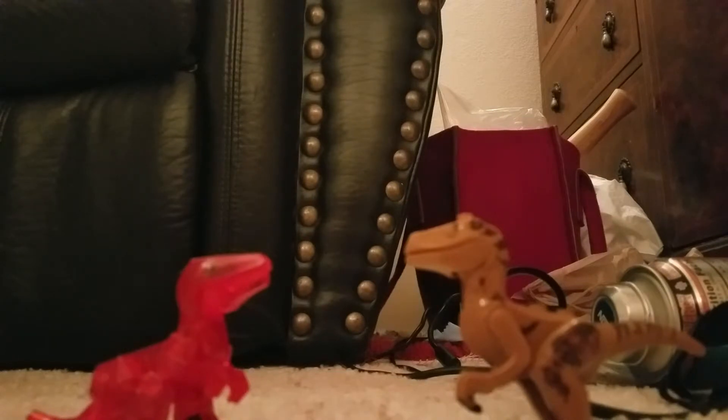I'll leave a link to where you can buy the toy in the description below. And moving on to the next toy.